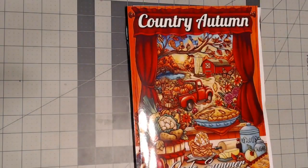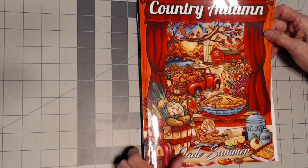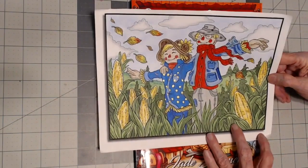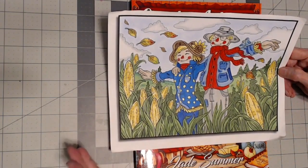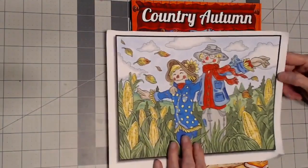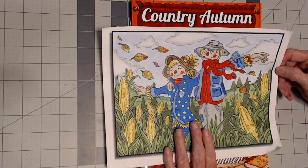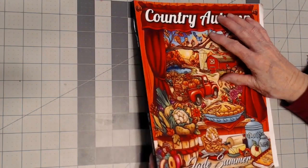I had a color-along in September and worked in Country Autumn by Jade Summer's new book. I did one picture for the color-along and several people commented with their own videos following along — that was great. This is Prismacolors and soft pastel. It's an adorable book and I want to work more in it — there's one for summer I plan on working in this coming month.